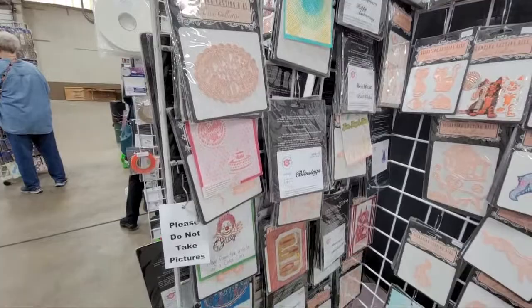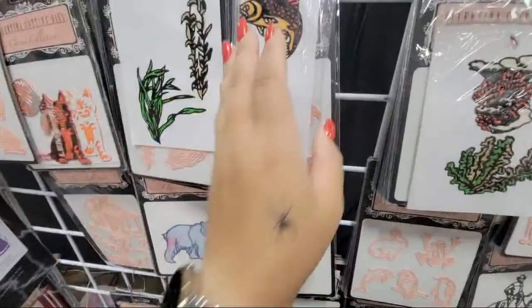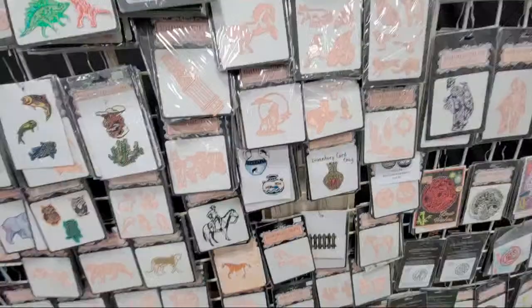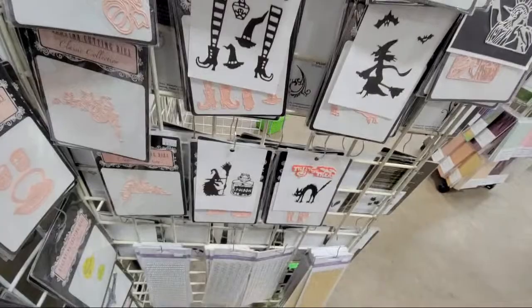Lots and lots of beautiful dies, and dies that you can't just find anywhere. Look at these dinosaurs, look at those seashells — oh, I see fish! Kitty cats! So lots of really cool dies that you may not find. Gloria, there's a wolf! Samurai Japanese art — look at the cool Halloween ones, I did not see these yesterday.